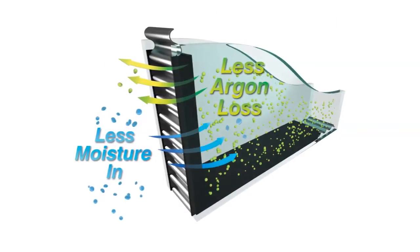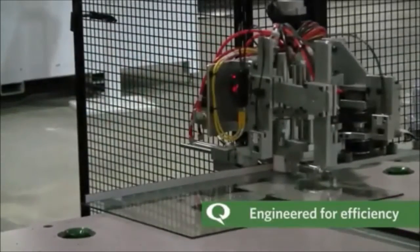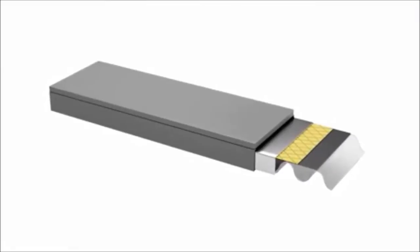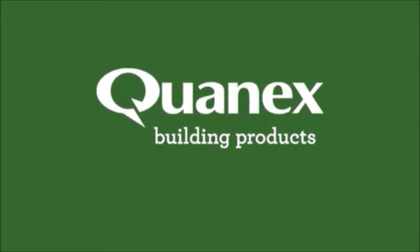Duralite boasts superior argon gas retention and energy efficiency. The system is engineered for excellent efficiency in the high-volume production of single-seal dual-pane insulating glass units. Get the ultimate in thermal performance with Duralite high-performance warm edge spacer — learn more at quanex.com.